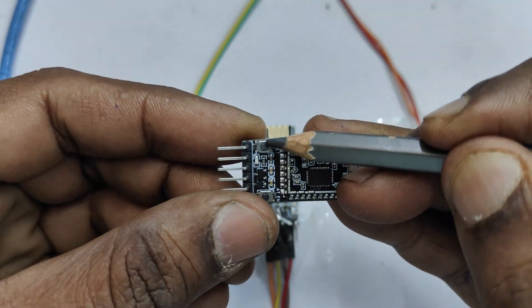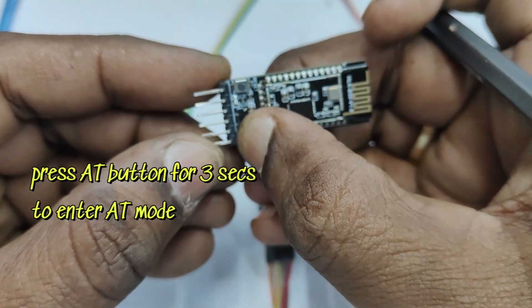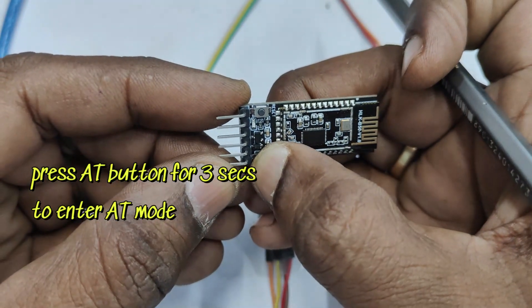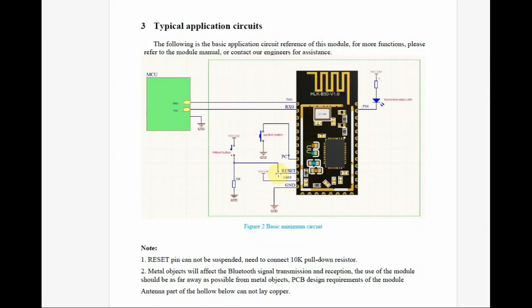You can see two buttons: one is the reset button for reset operation, and the other button at the lower end is the AT button. Press and hold the AT button for three seconds continuously and the module will enter AT mode. With power on, press it for three seconds to enter AT mode. If you continuously press for nearly eight seconds, it will go to factory reset mode.